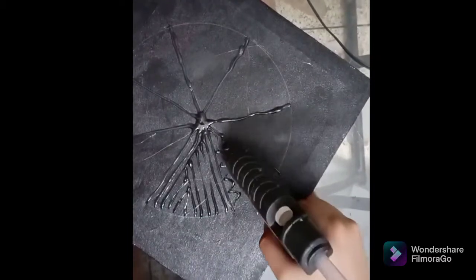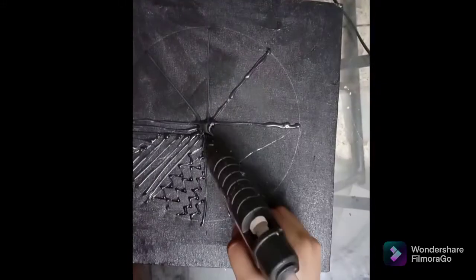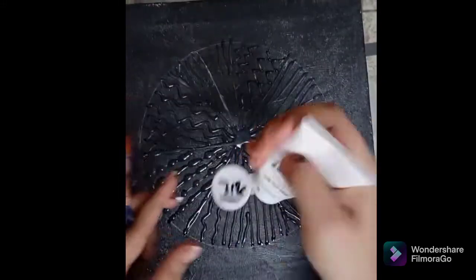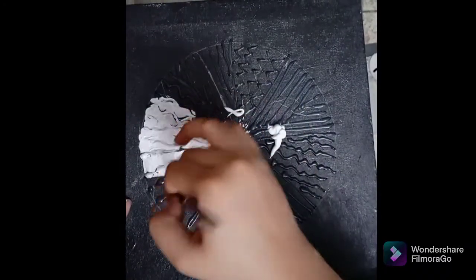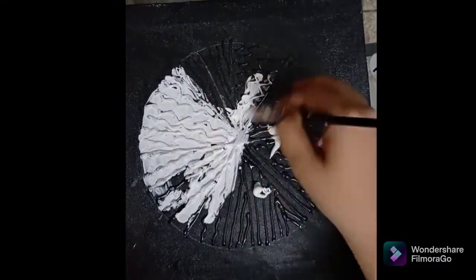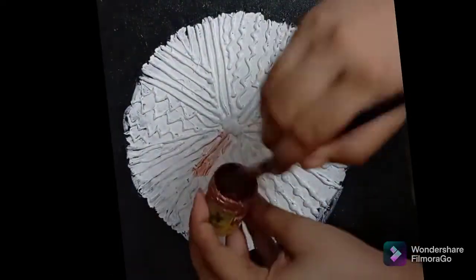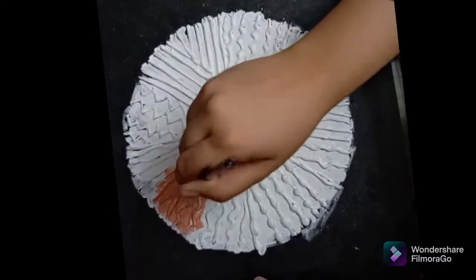Now we have to use the glue gun to trace the lines of the pattern. Now we cut along the pattern. These patterns are not all the same — each one is individual. We just cut them and arrange the pattern.